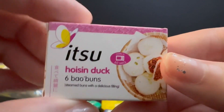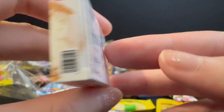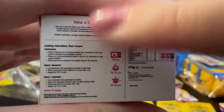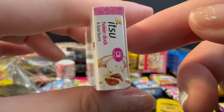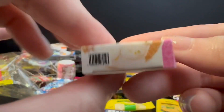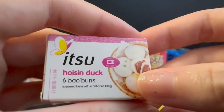Next up is hoisin duck six pao buns — steamed buns with a delicious filling. It's great that all the instructions are very detailed on the back. I bought this one because it's pink.